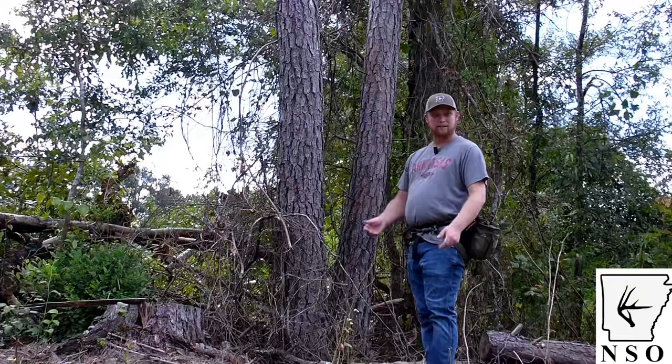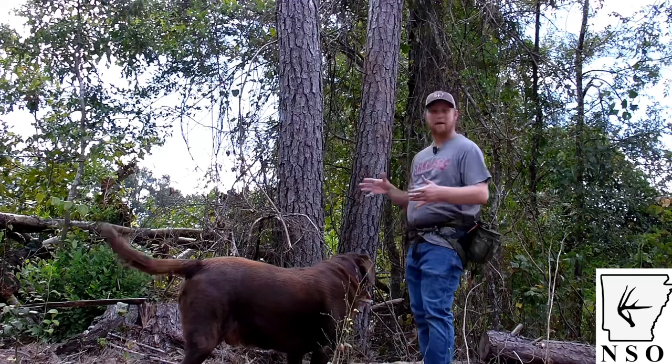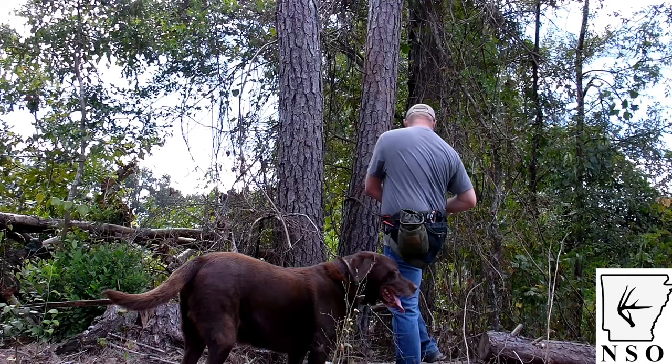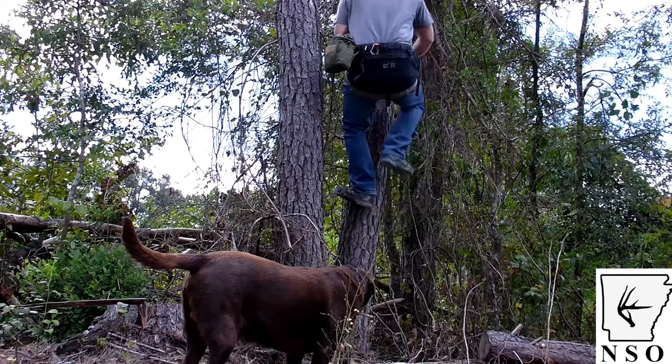Okay guys, so I'm at the base of my preset tree here. I'm going to go ahead and climb up to my ring of steps and then show you how I can move around on it and that sort of thing. I'm going to get my lineman's belt out and scoot on up to the top, tether in, and show you how that works. Always lock your bridge. Here we go — simple as one foot over the other.